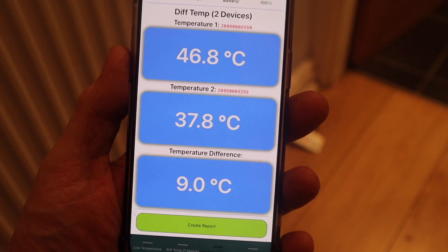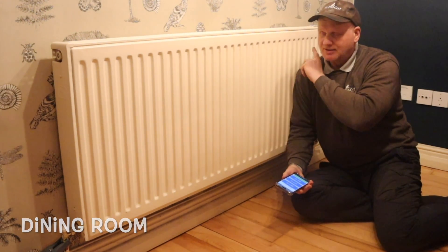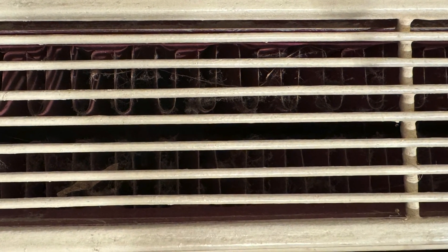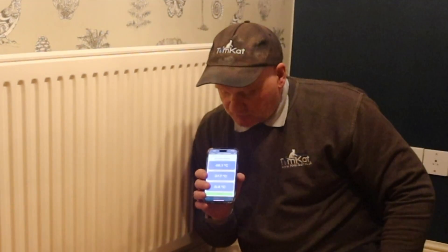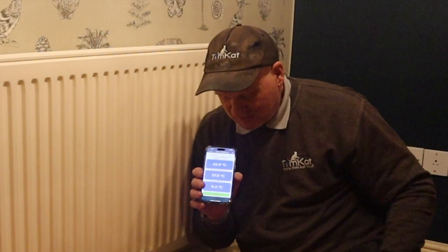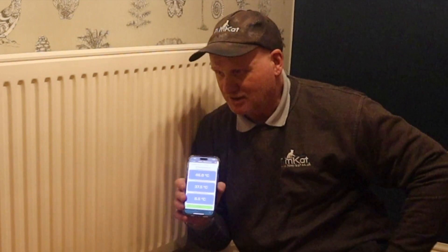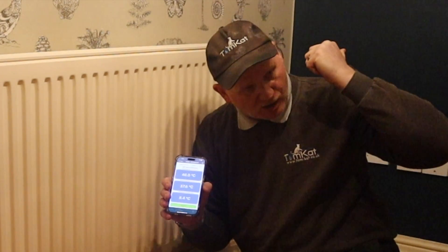The dining room radiator is on the balanced side — quite a big radiator, 1400mm long by 600mm high, type 22 double convector double panel. We've got a flow temperature of 46.1°C, a return of 37.6°C, and a temperature difference of 8.4°C — so only 1.6 degrees out from our target of 10. The radiators don't feel that hot because the flow temperature is only 46 degrees, but this one is completely hot all the way through.